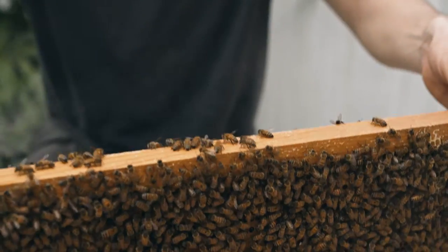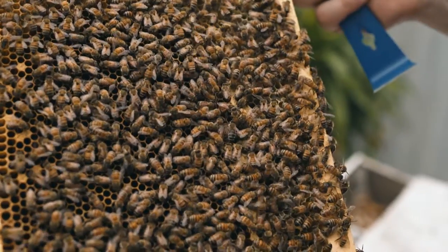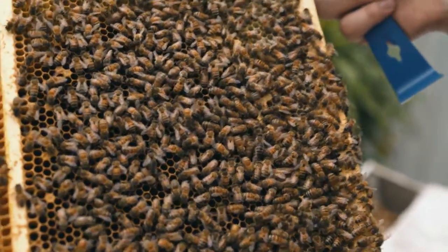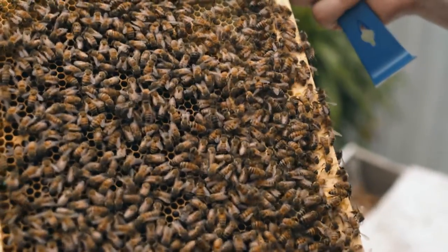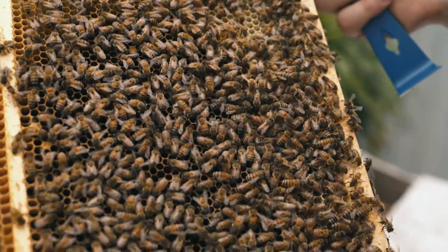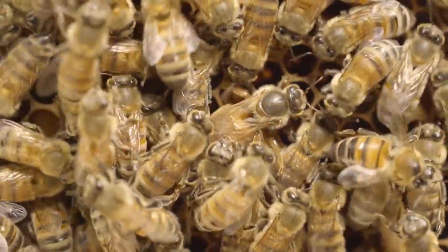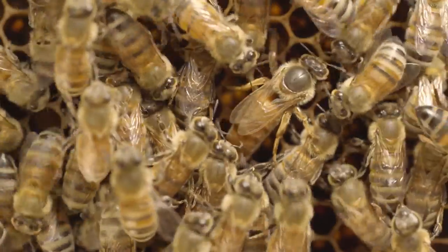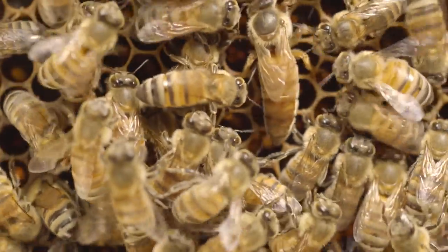Last frame — this one has young eggs, which means the queen is probably close by. Oh, there she is! When you do find the queen, take some time to look at her — she's absolutely stunning. But just watch out, because you're holding the fate of the colony in your hands, so you want to slowly and carefully put her back in.